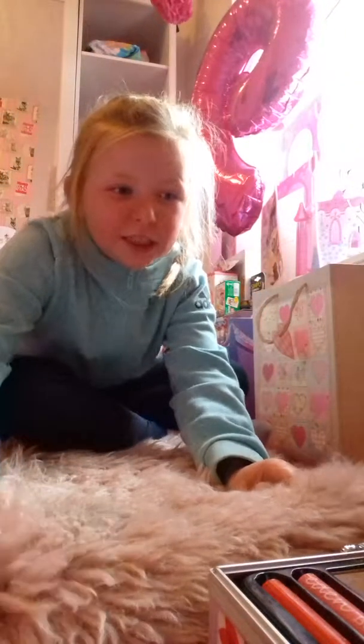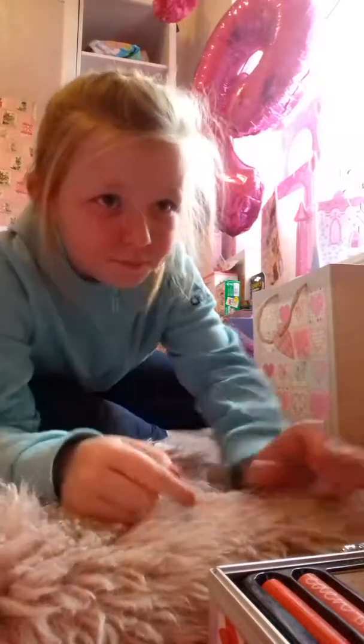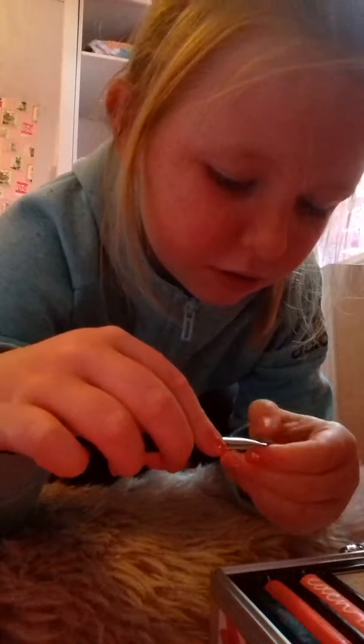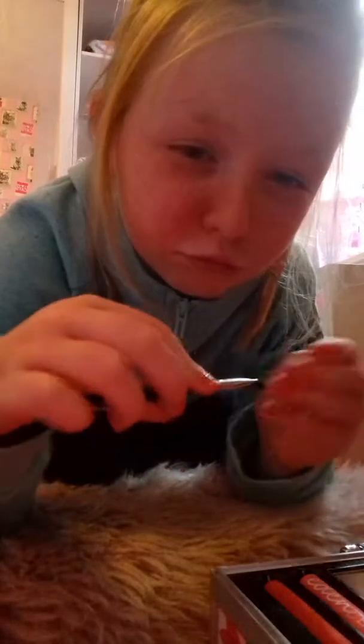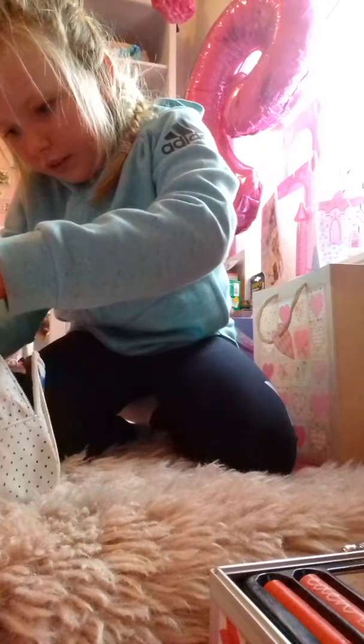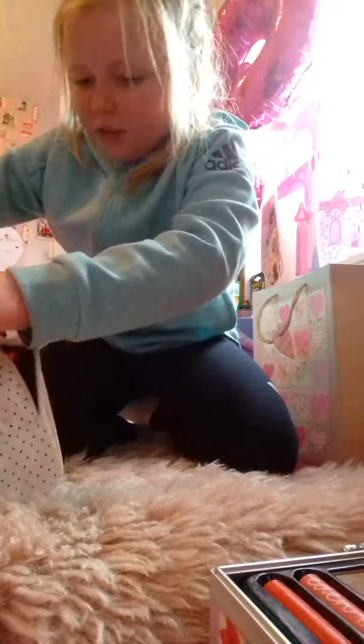Now I'm going to move on to the eyeshadow, which is not from this makeup set — but I'm going to take the eyeshadow brush from this makeup set. Just getting the color out. I'm going to use some Avon Gold Eyeshadow. I've applied my eyeshadow. Hope you like it. It might be hard to see because it's gold, especially because of the sun.